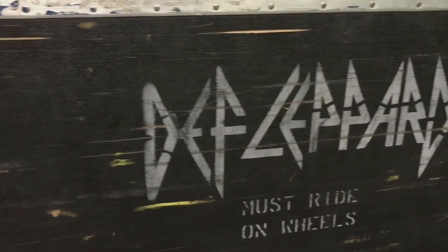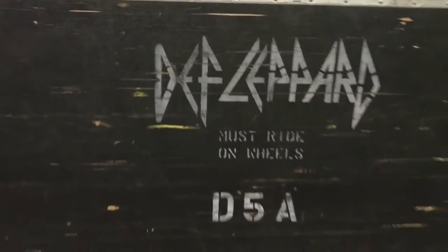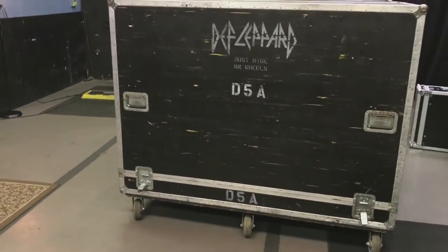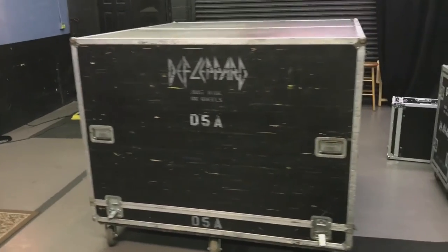I'm here at a top-secret North Hollywood location, going to do some work with my boss today. We have the D5A — or 'Big Dumb Stupid' as I like to call it — which is Rick Allen's drum kit, a huge one-piece kit.